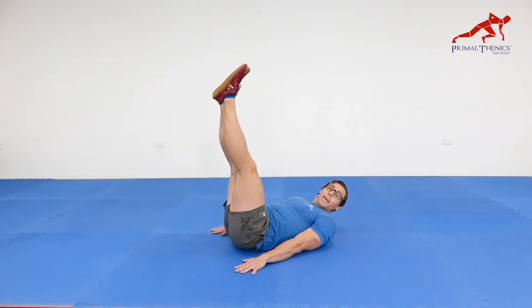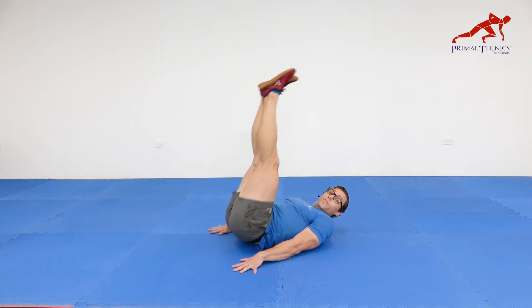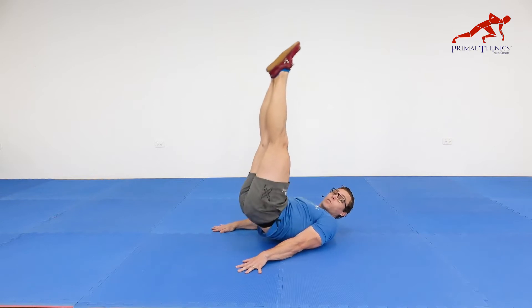The air plunge. Legs up in the air, hands flat on the ground. Pulse your hips up into the air, lifting your tailbone up off the ground, pointing your feet up towards the ceiling.